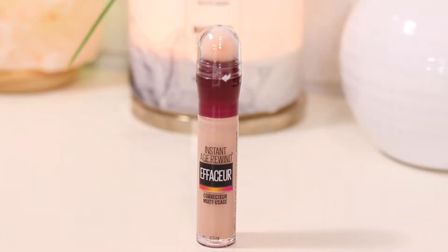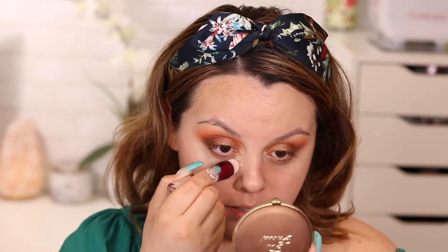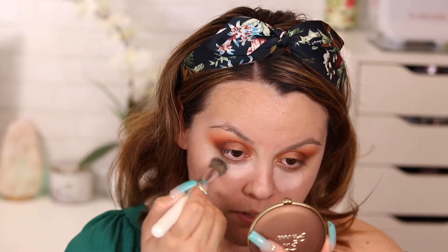Before foundation, I want to conceal first. I'm using the Maybelline Instant Age Rewind brightening concealer — I used to use this all the time when I worked at the drugstore because I needed that brightness, especially on early mornings. My eyes are starting to get teary, which is a struggle. I'm going to use the Morphe JH08 brush to blend this out, focusing right under the eye.